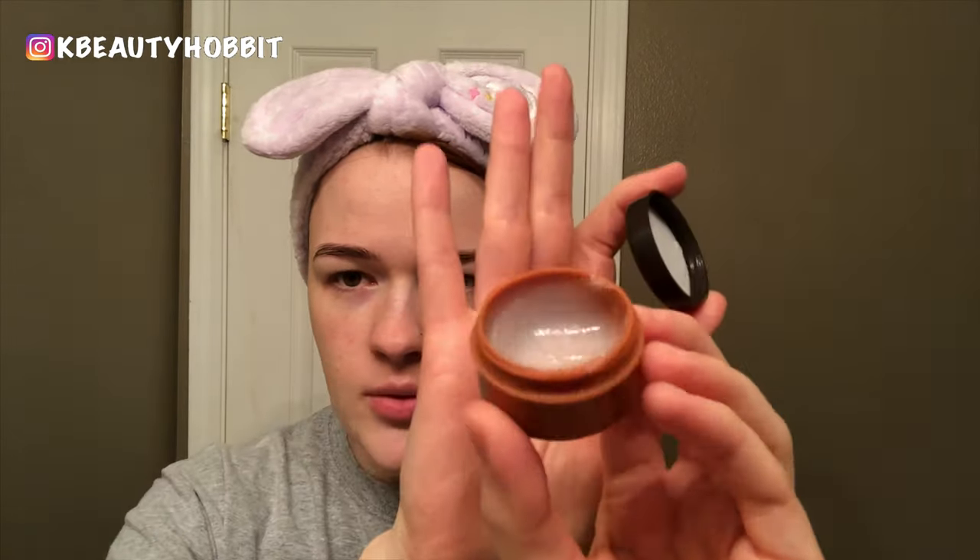Next step is a lip exfoliator. I don't do this every day — sometimes not even every week — but we're doing all the things today. This is Our Town Ginger Sugar Lip Scrub, and it has sugar particles in it. It's basically like a lip balm with scrubbing particles inside. I just take a little bit and rub it on my lips very, very gently — you don't want to overdo it. Then once again, rinse off.